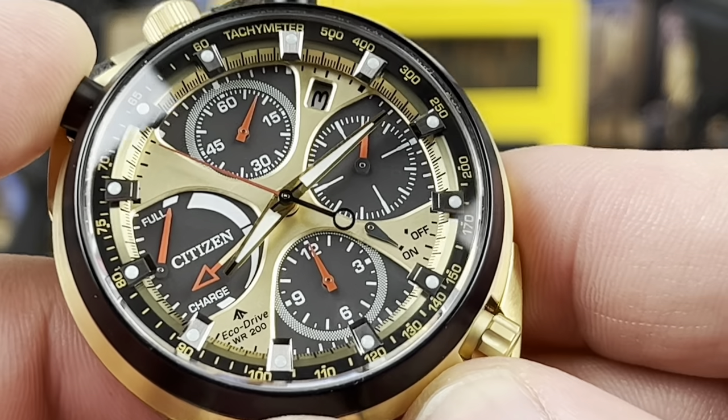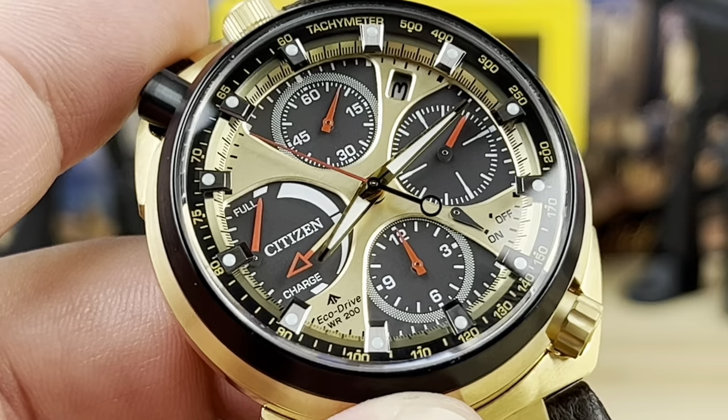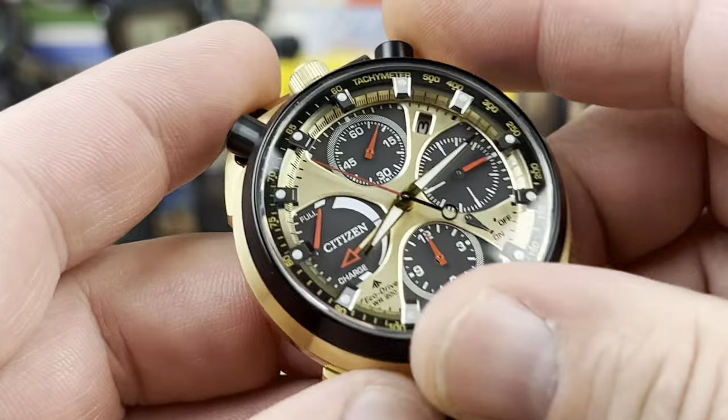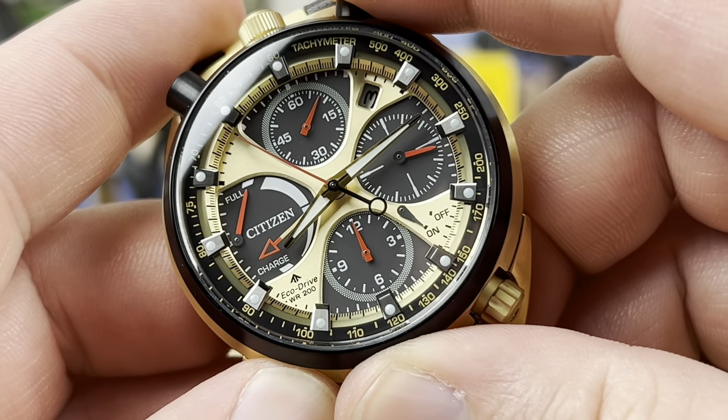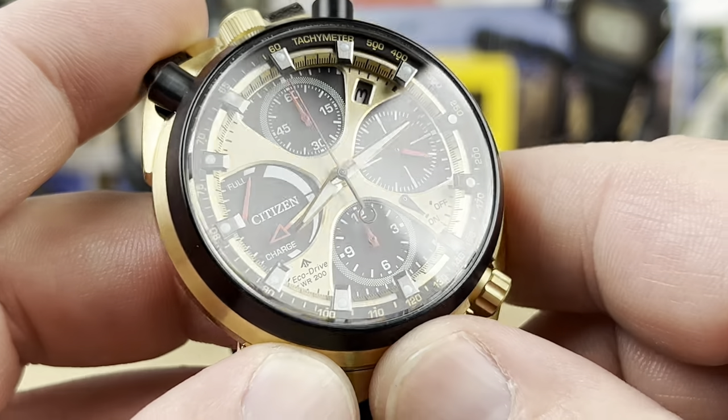If we stop the chronograph, there's a very snappy feel to it. And then when we reset it, everything just instantly snaps back, resetting it all.